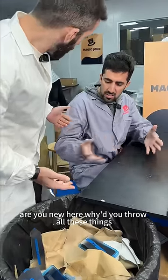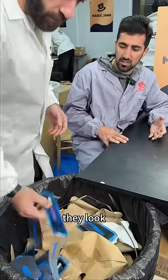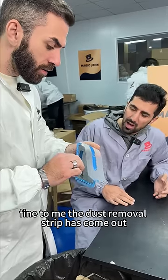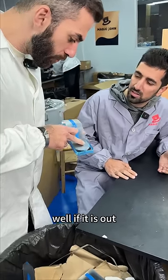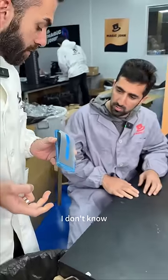Hey, what are you doing? Are you new here? Why did you throw all this away — these are our bags! What do you mean they're bad? They look fine to me. The dust removal strip has come out. Well, if it's out, you can just put it back in and then it's gonna be completely fine.